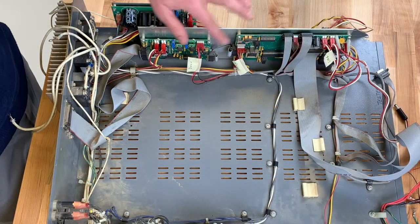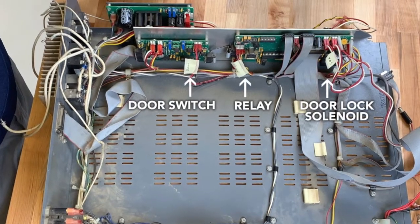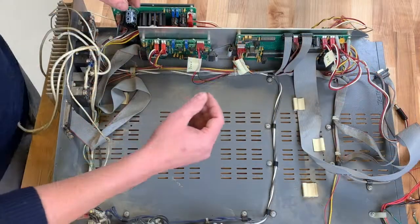Next, we're going to label all the wires that we're going to keep for the install. We've gone ahead and done that with a little bit of tape. Now we're going to disconnect all the wires from these three boards to be able to get them off the NCAT tray. So let's go ahead and get started.